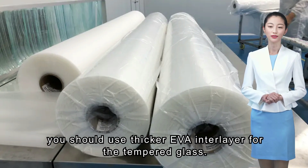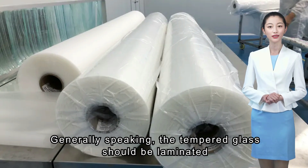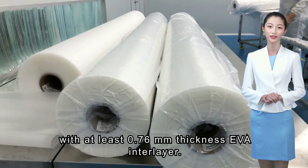you should use a thicker EVA interlayer for the tempered glass. Generally speaking, the tempered glass should be laminated with at least 0.76mm thickness EVA interlayer.